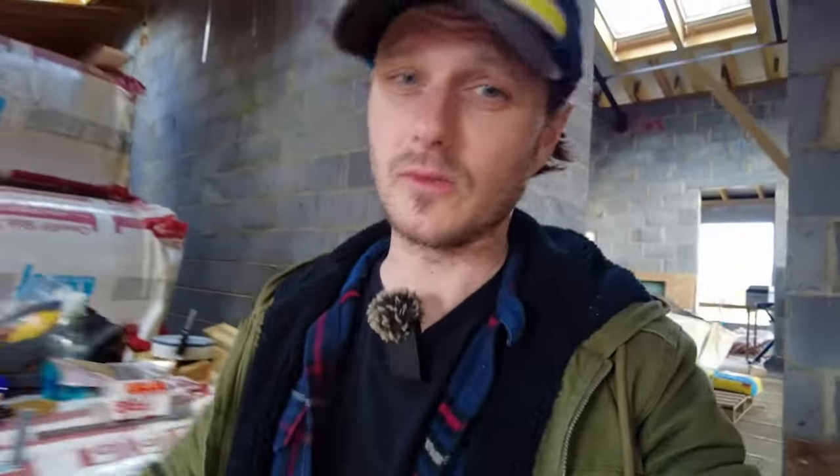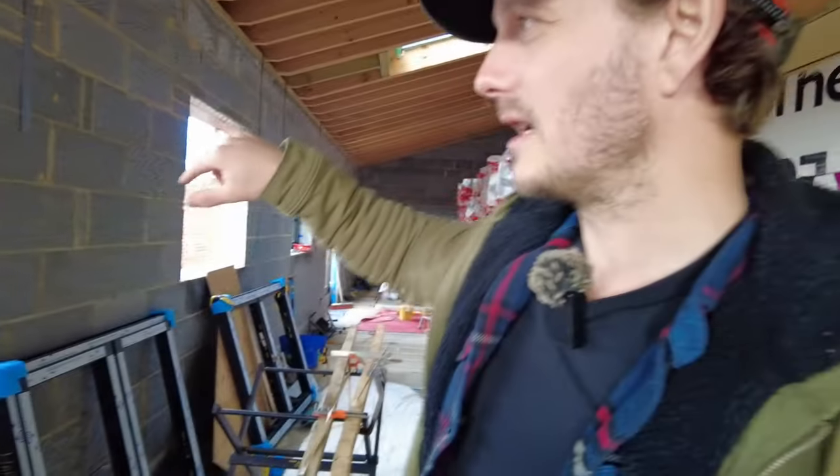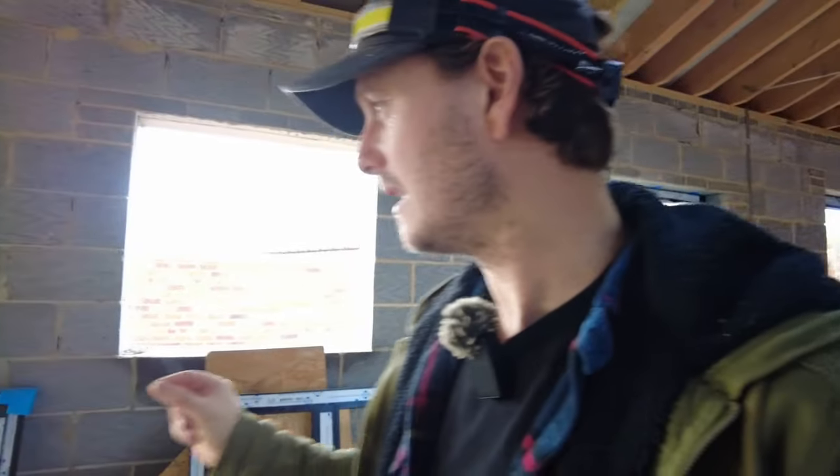For me, I've got the whole building getting signed off by building control. I said I'm installing my own windows and they said they'll just check it at the end. They might poke their head around to see whether I've got the right fixings, but I doubt they will because they know it's my house and they know I'm going to do it properly. I'm not going to cut corners.